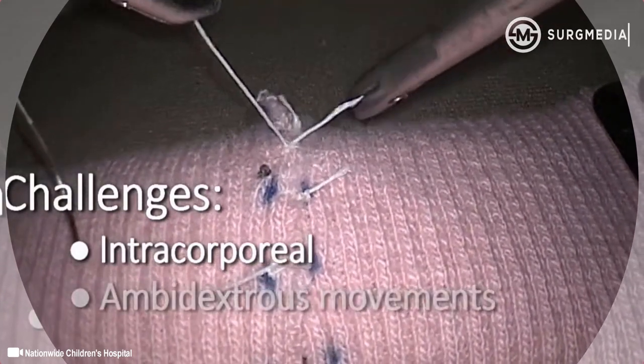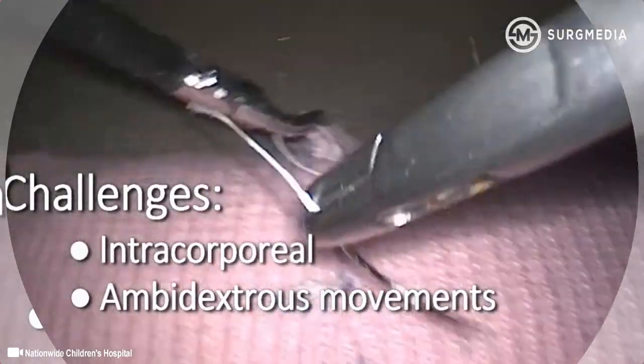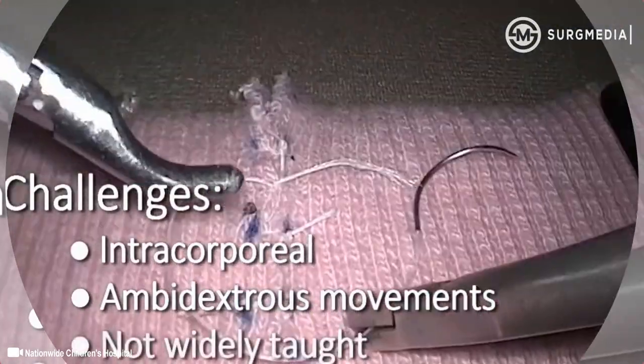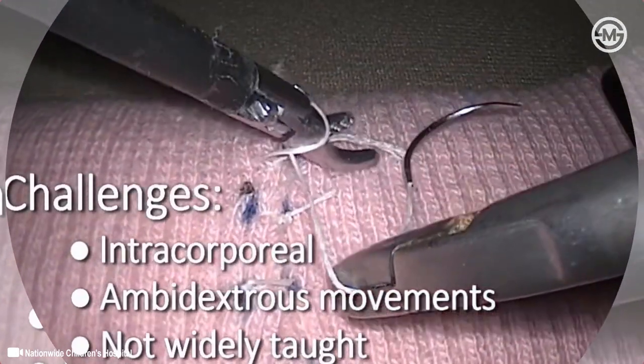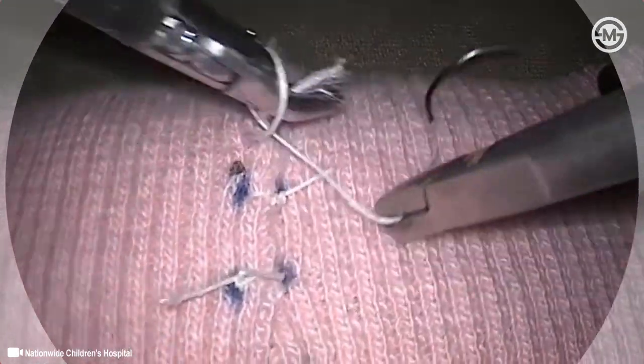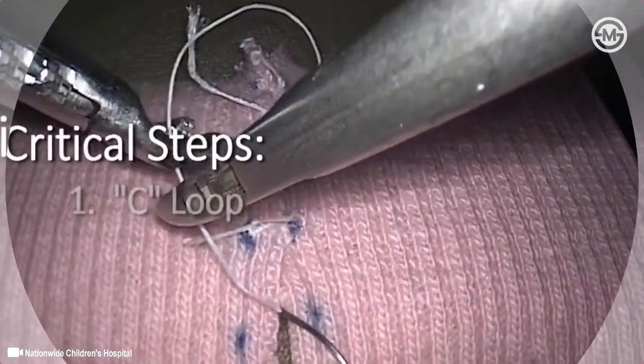The tumble knot is performed intercorporeally, which may prove challenging to those accustomed to extracorporeal knot tying. While the movement of the needle end and free end of the suture are consistent, the operator is required to change the roles of the right and left hand. Finally, this technique is not the dominant method taught to minimally invasive surgical trainees.